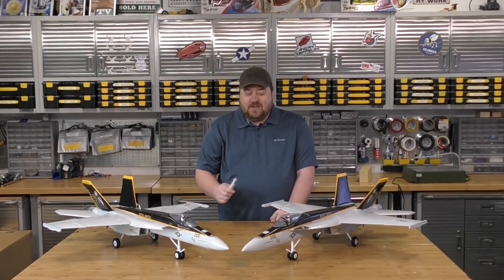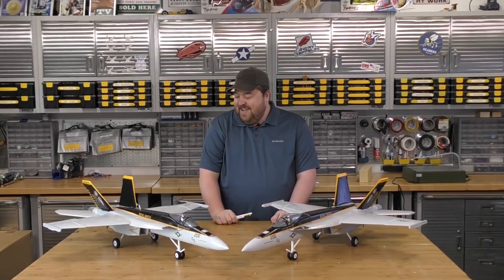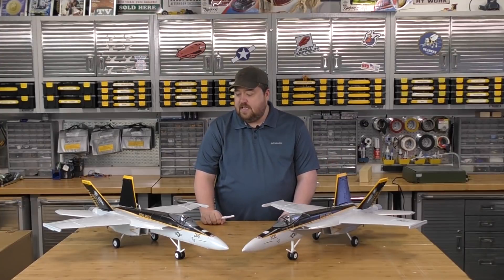From what the intro said, we're going to be doing a little bit of editing of these planes today. I'm pretty excited for this — it's a project I've wanted to do for some time. The F-18 platform seemed like a good one. This is the MotionRC free wing, specifically the F-18.